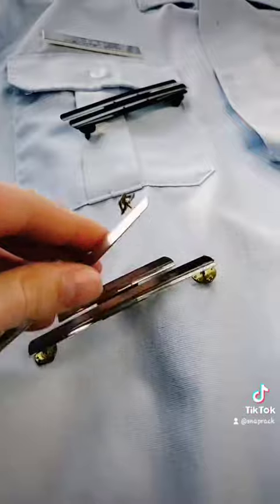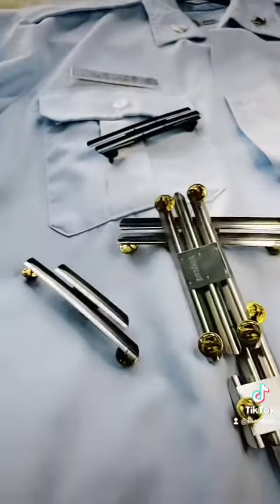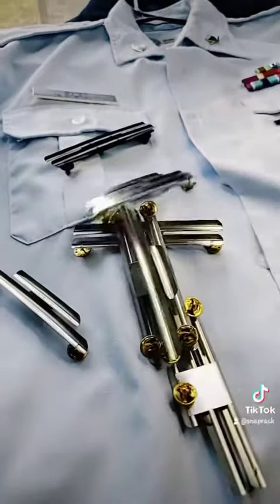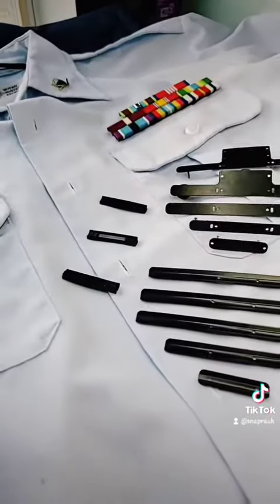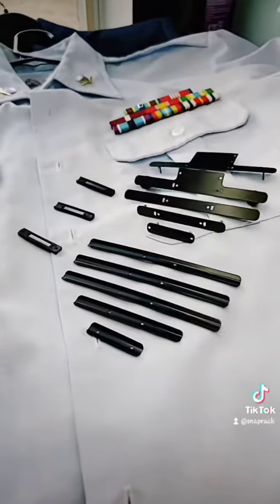With traditional ones, you have to keep going to the store and buy a new one every single time you earn a new ribbon, and it's irritating. With the snap rack you get everything as a build-your-own kit, and you'll never have to go to the store for individual ribbon racks again.